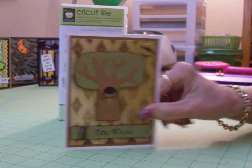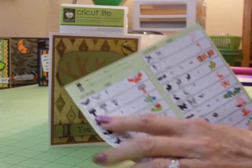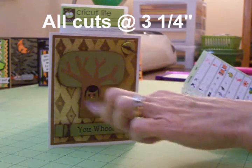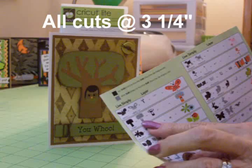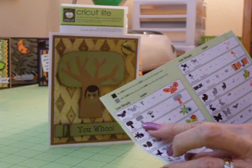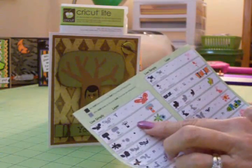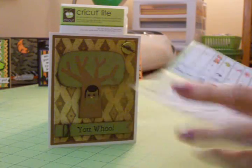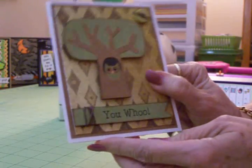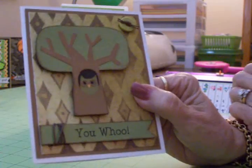This little owl in the tree I found in the Live Simply cartridge — it's the second image right here in the little booklet. I cut the back in black, which is the base for the tree, and that's what shows through the hole. Then the outline of the owl and where the branches are supposed to go I cut in green, and the actual branches and trunk I cut in brown. This tiny little part right here goes around the owl's eyes. He didn't have a beak, so I just took my scissors and cut a little tiny orange triangle and put it right there for his beak.